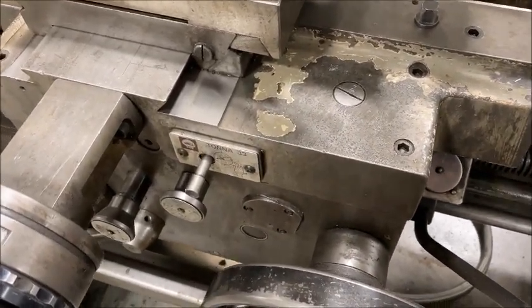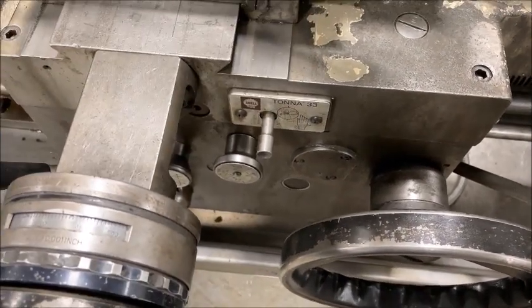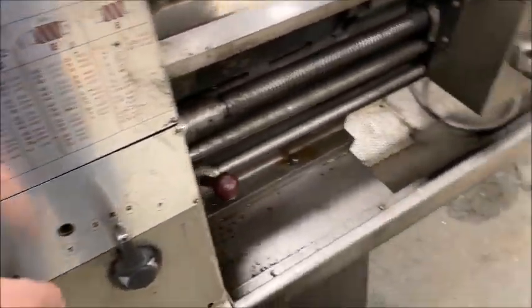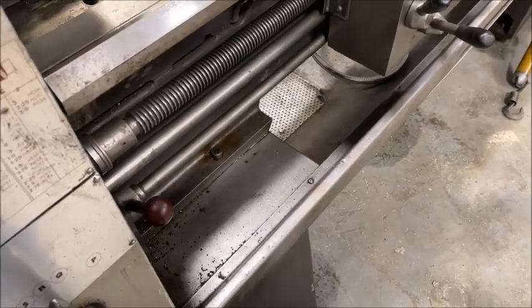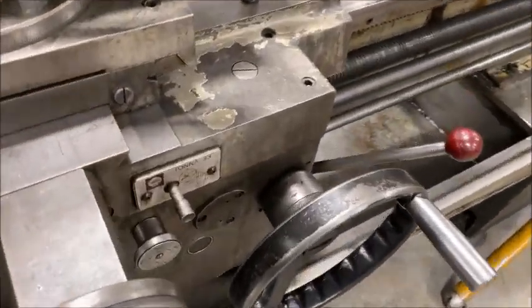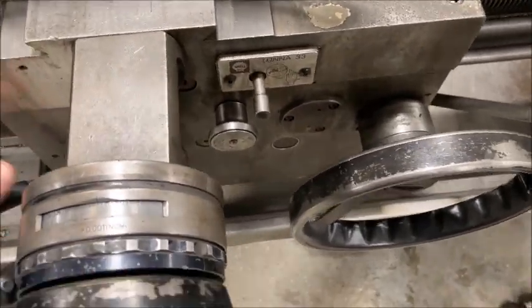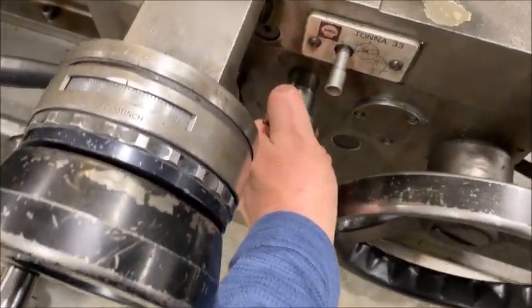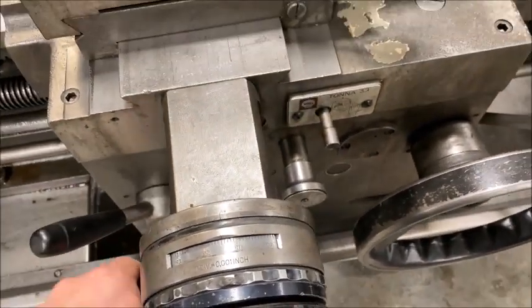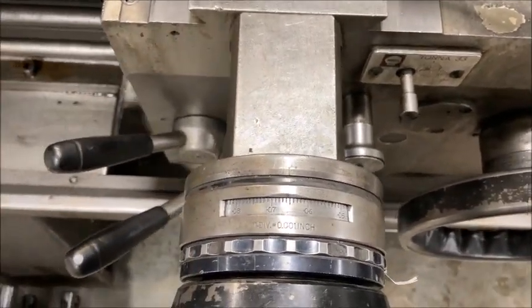It's feeding backwards, feeding forward. I'll try to speed that up a little — that's better. This is the cross feed, I believe. The ways are in good shape.